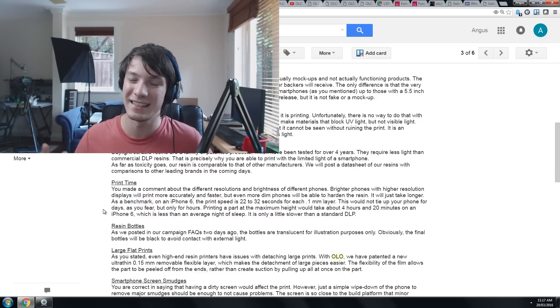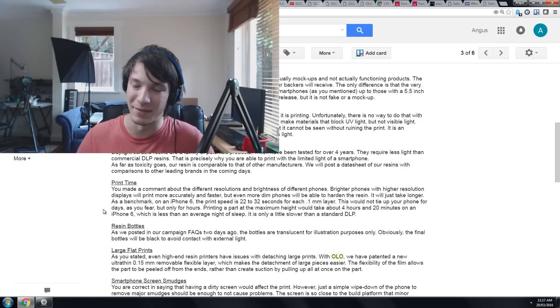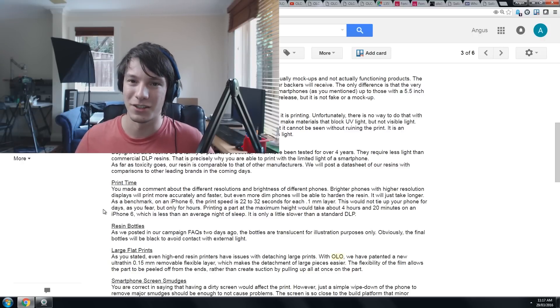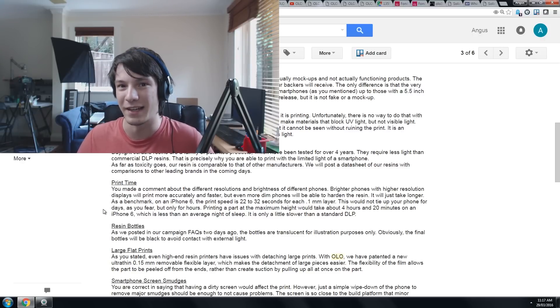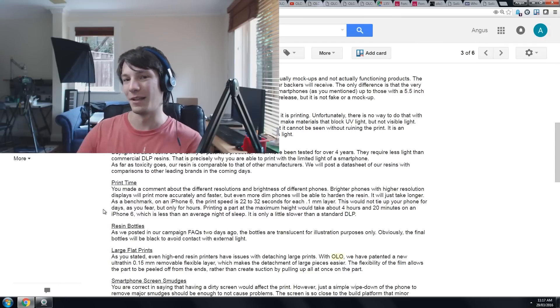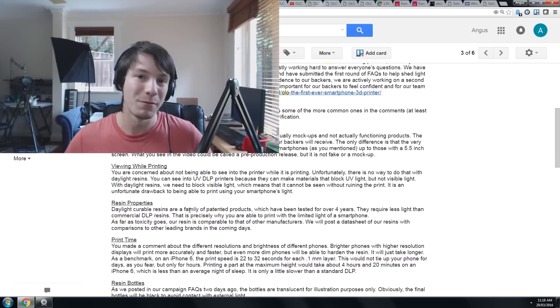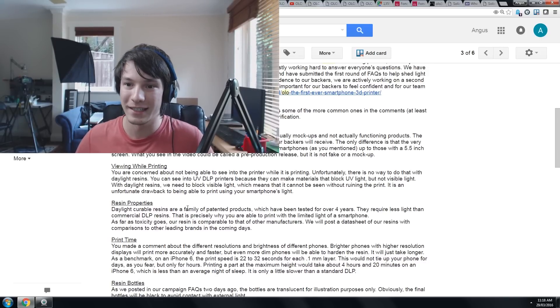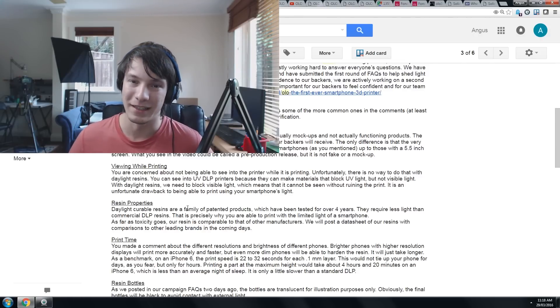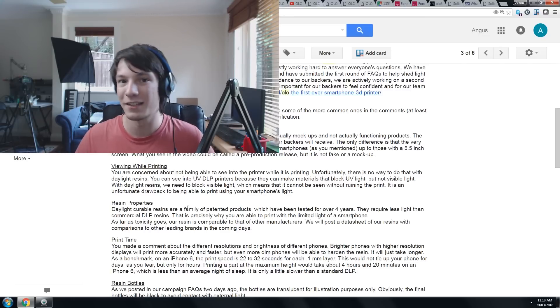Going back to the resins — yes, I did talk about the clear bottles, and in the FAQ, which I did miss, they say they're using black bottles. But I still think it's a little bit deceiving to the public to show clear bottles in their campaign. Being the skeptic that I am, it's like an afterthought saying 'oh, but they are black.' On the view-while-printing issue — you obviously can't have light leaking into the print volume, so fair enough, it has to do that to work.